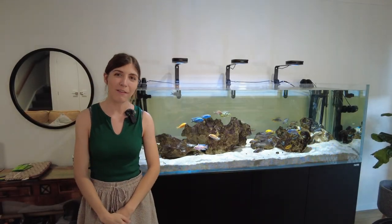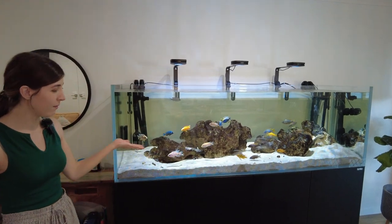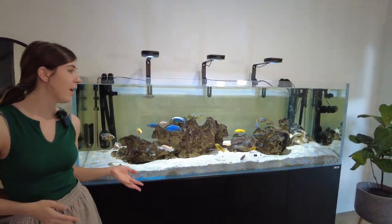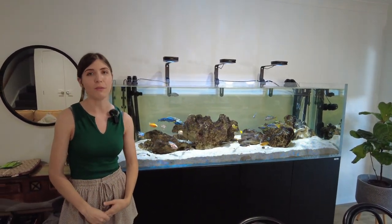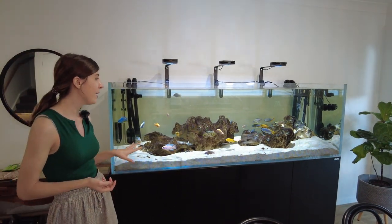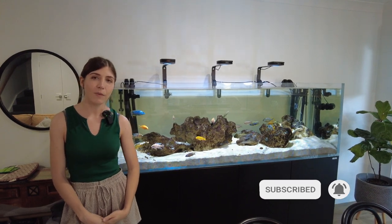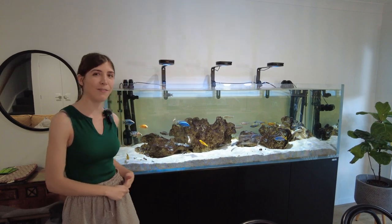Hi, my name's Katie and welcome to my fish keeping channel. Today I'm going to be showing you the Waterbox Clear Pro 7225, which is a six foot rimless glass tank. I've had this tank for about half a year now so I thought it's about time that I do a review. I'm going to give an in-depth rundown of ordering the tank, setting it up and a review of the tank and the cabinet itself.